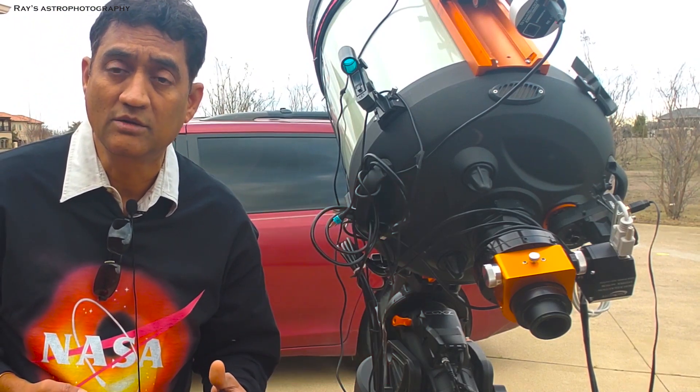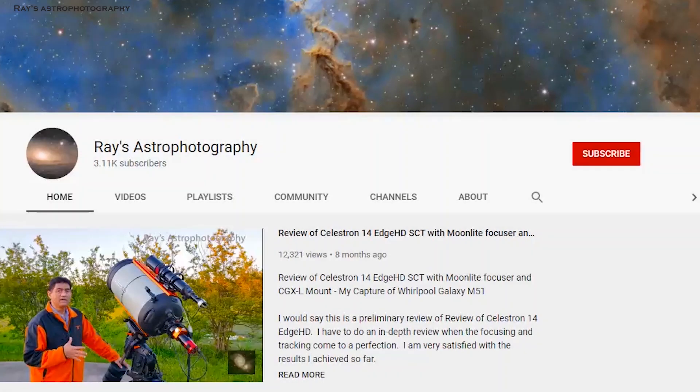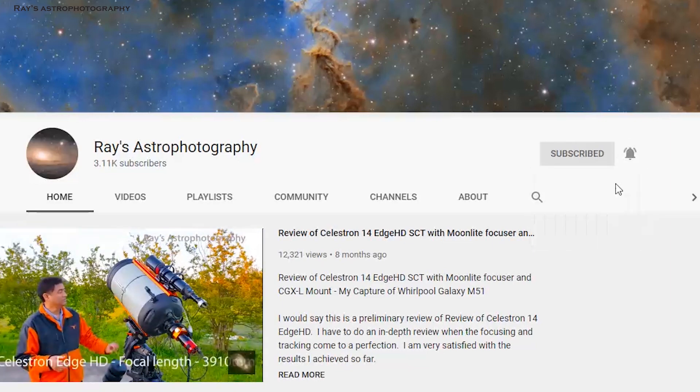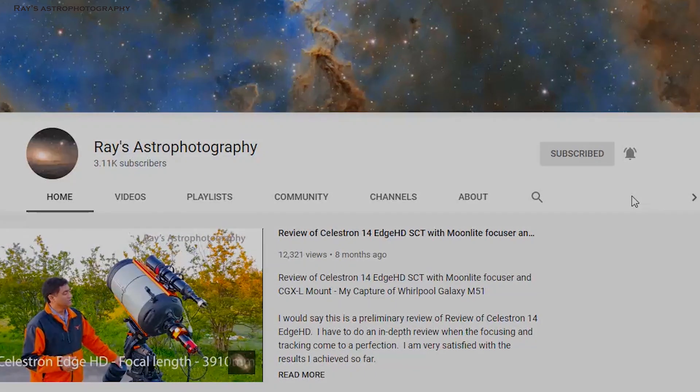If you like this video, please make sure you subscribe to my channel and click on the notifications button so that you get notified right away whenever I post a new video.